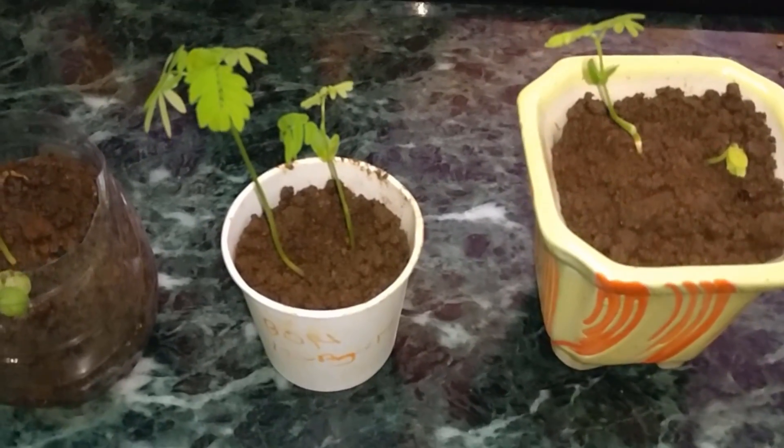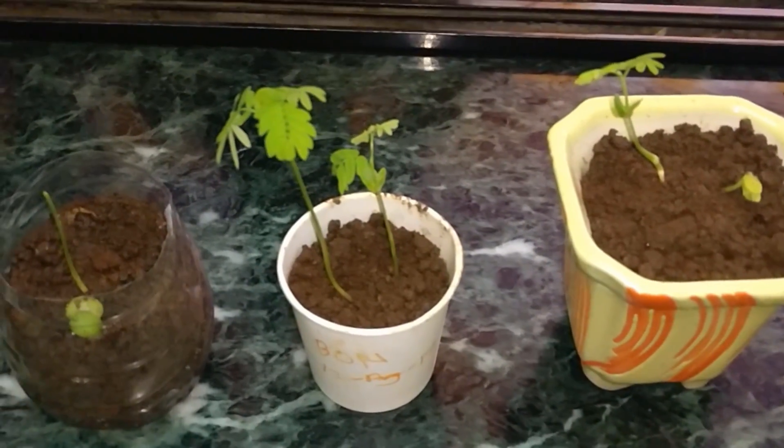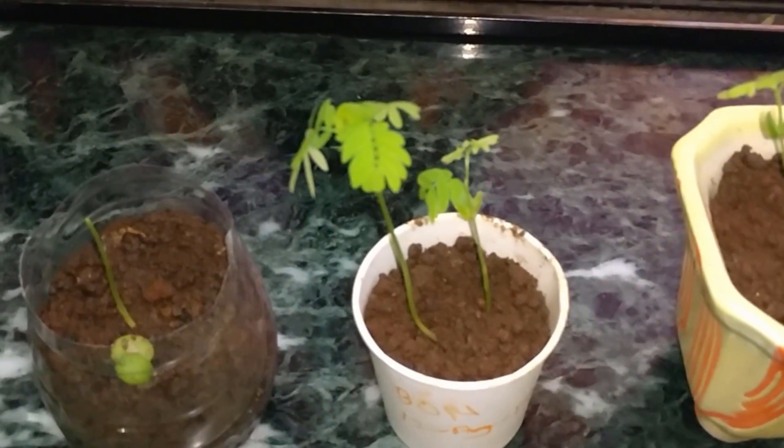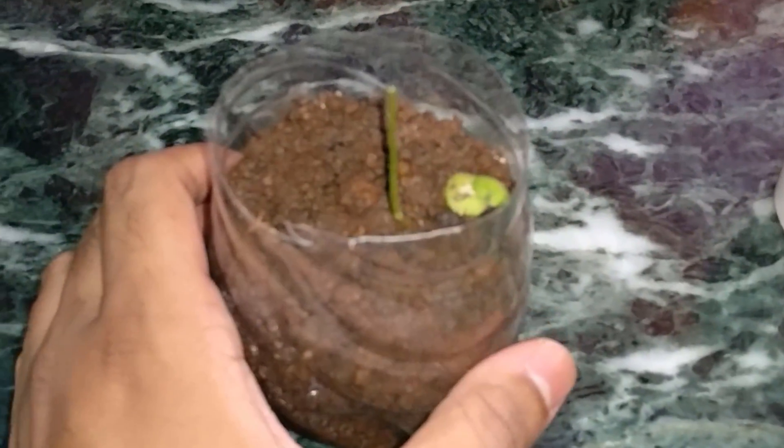Hi guys, welcome to Being Bonsai. This is an update video. Starting with the original bonsai plant where the head broke off — I see there is no progress, but it's still standing and I don't think it is dying. I'm still waiting on it. Something I noticed today is there's a small root — I think it's still hanging on this side.